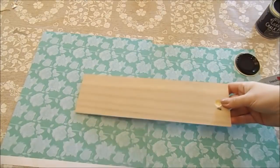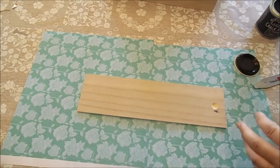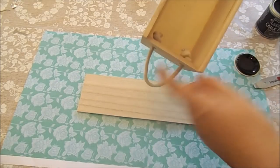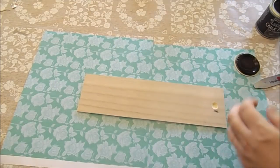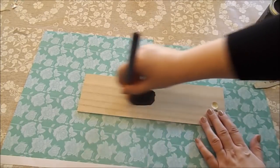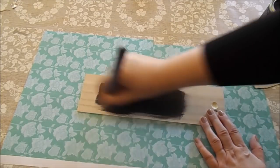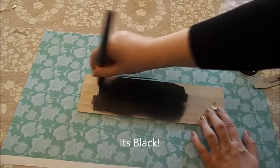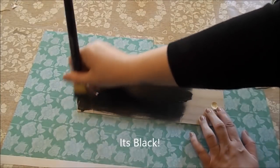What I'm going to do to start with is take out the insert because obviously it'll get filthy if we try to paint with it in. Let's pop this on and see how it goes - this is a lot darker than it looks on the front.